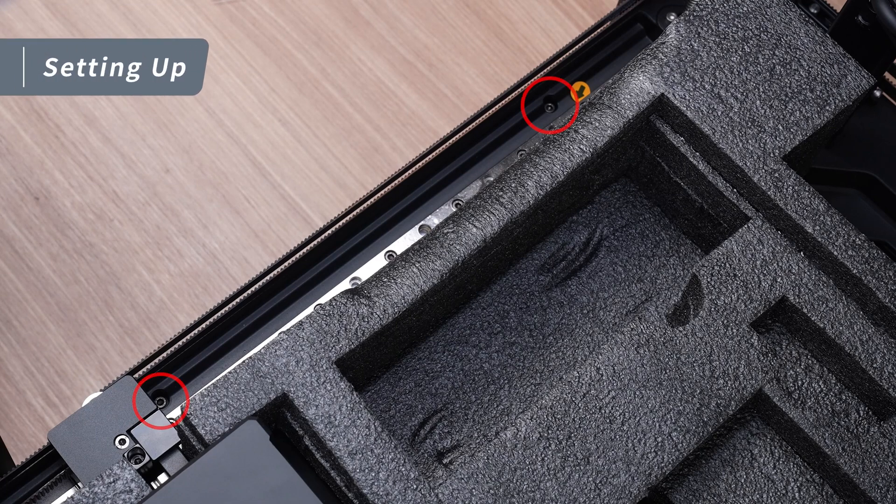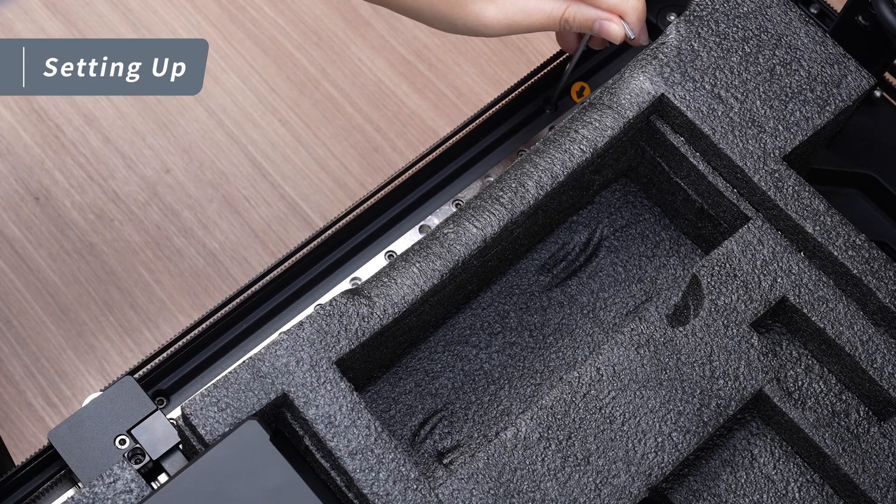First, use the 2.5mm hex wrench and remove the 4 fixing screws on both sides of the XY beam.